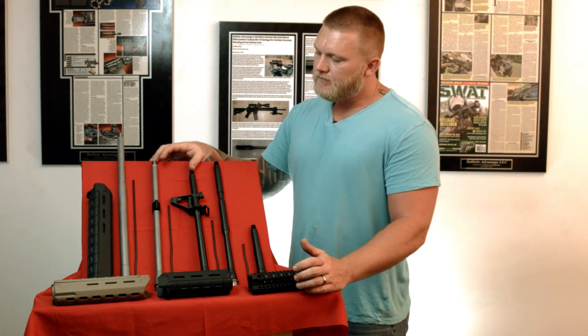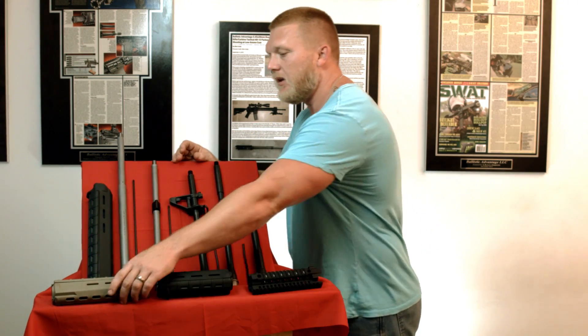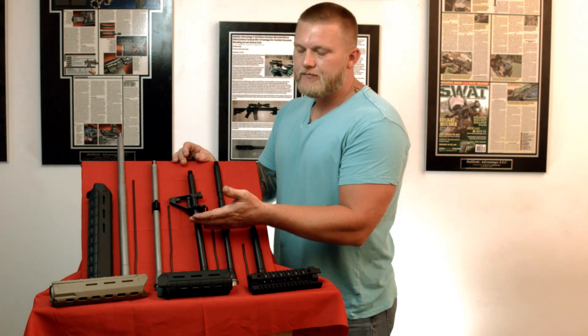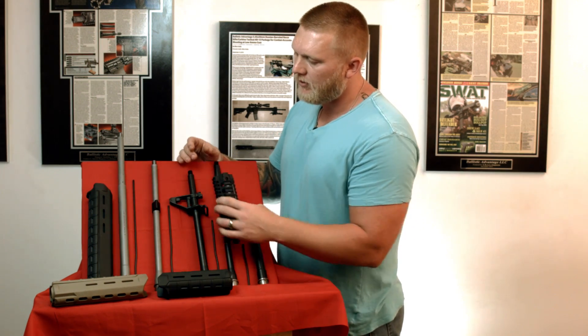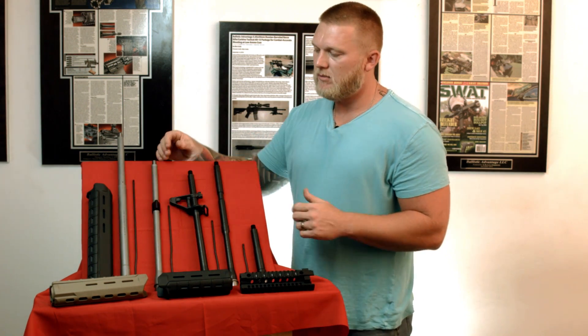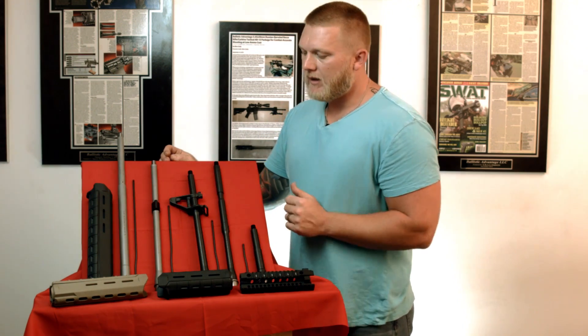Moving to mid-length gas — if you were going to do a front sight post on mid-length gas, you would need mid-length hand guards. If you were going to do a rail, you would use a 9-inch rail. A milled-out rail will allow you to go a little further, but normally it's going to be about 9 inches. If you're going to do a low-profile gas block on a mid-length system, you're going to want to go around a 12-inch rail so you can shroud your low-profile gas block.